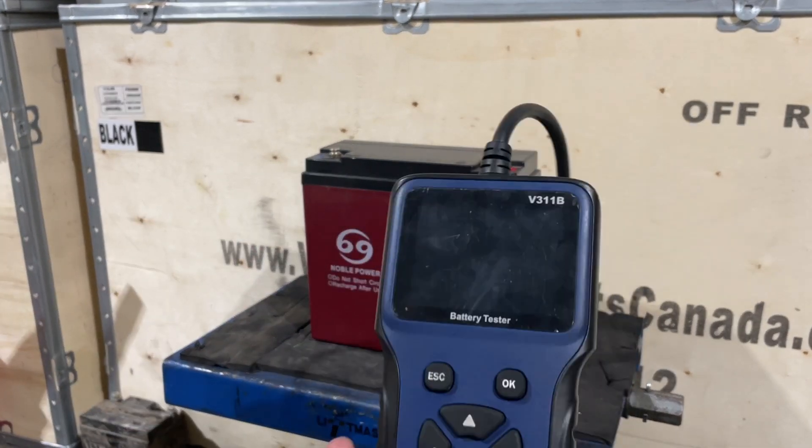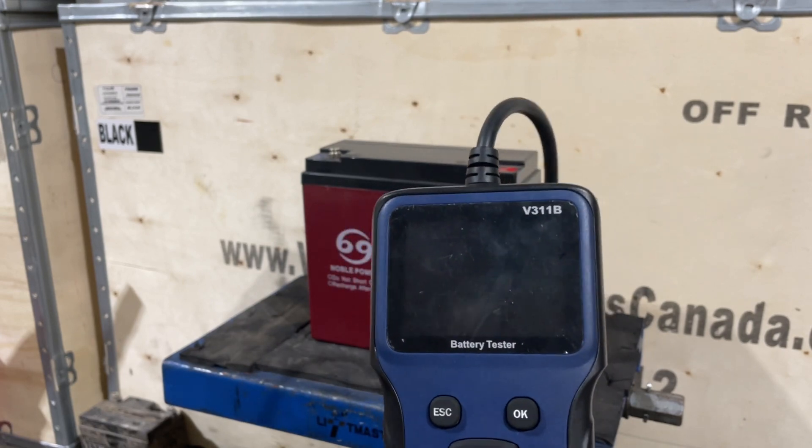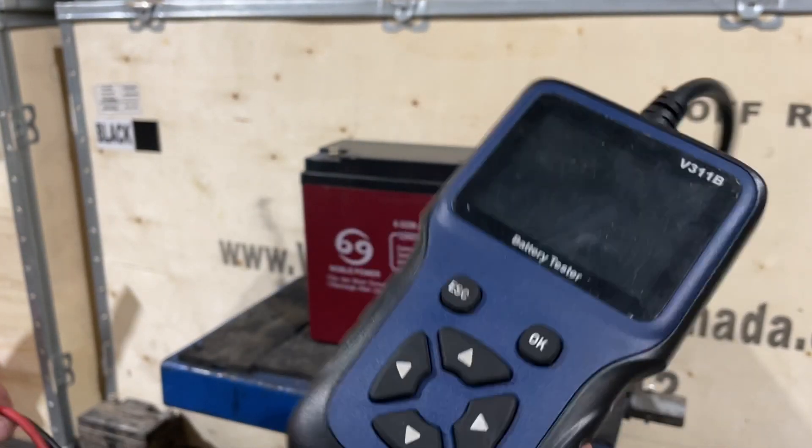This tester will give the life that is left on the battery — not just the voltage, but the life.